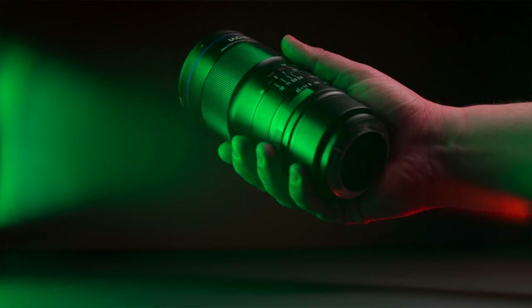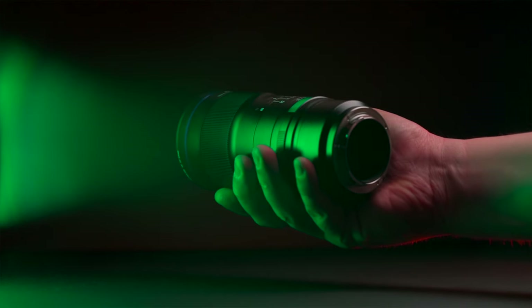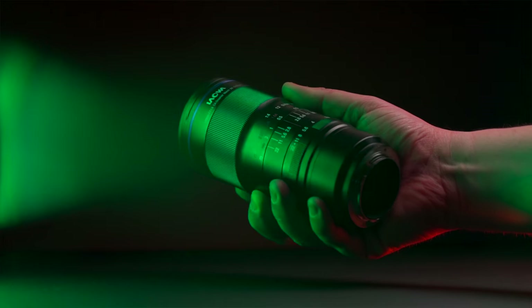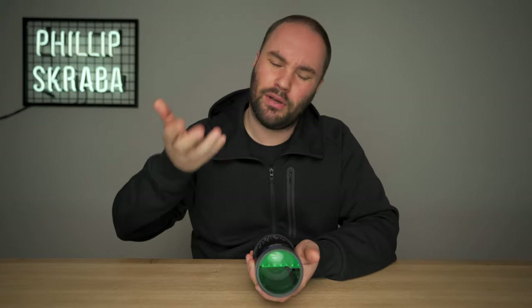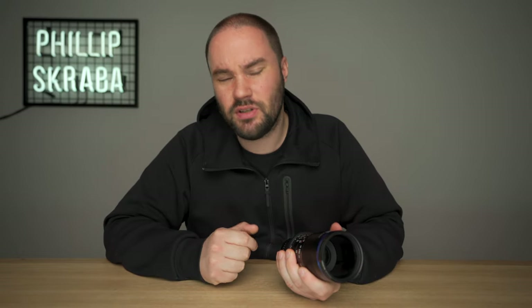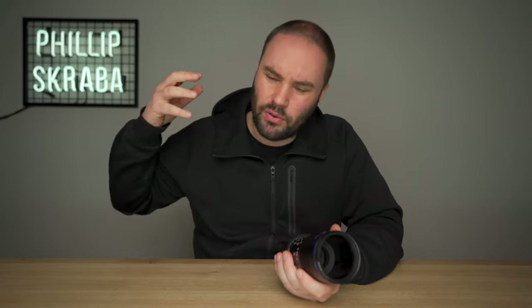This is the Laowa 100mm f2.8 full frame lens. It is a macro lens, a portrait lens, and if you want, a telephoto lens. It's $449, which is significantly cheaper than your Sony equivalent.